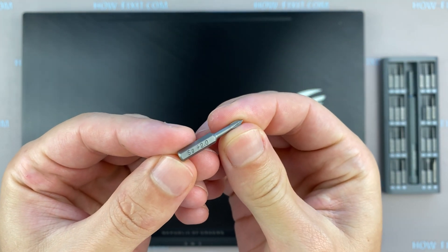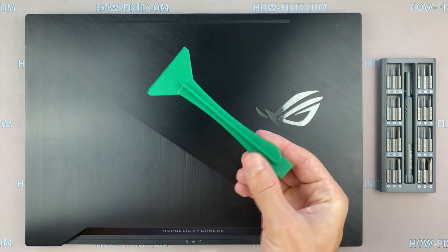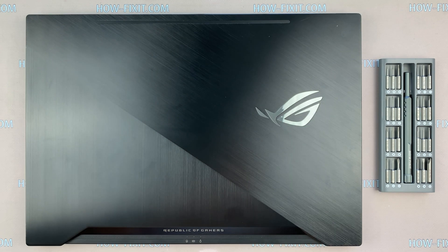Phillips 1 or 2 screwdriver. Torx T5 screwdriver. Plastic tool. In the description, I left a link where to buy all necessary tools.